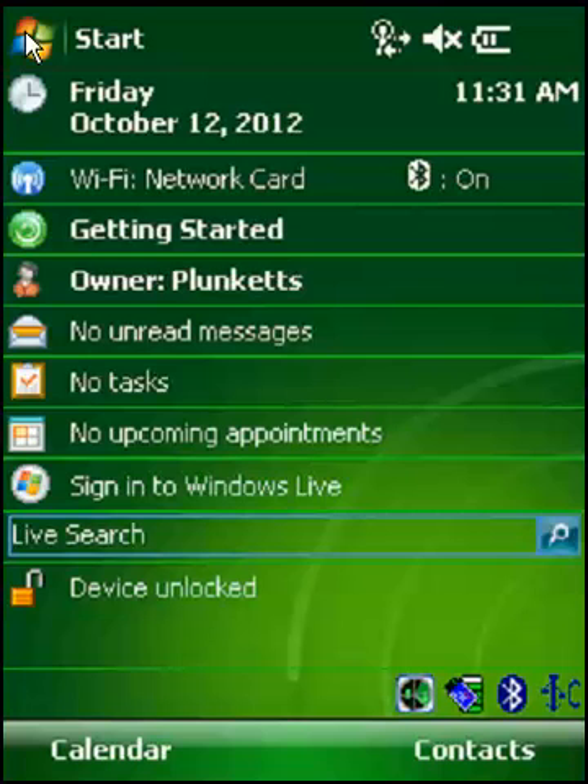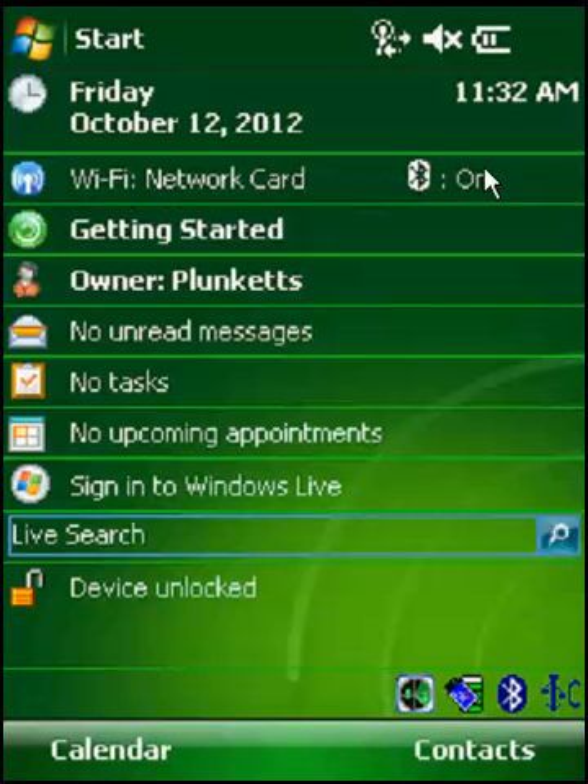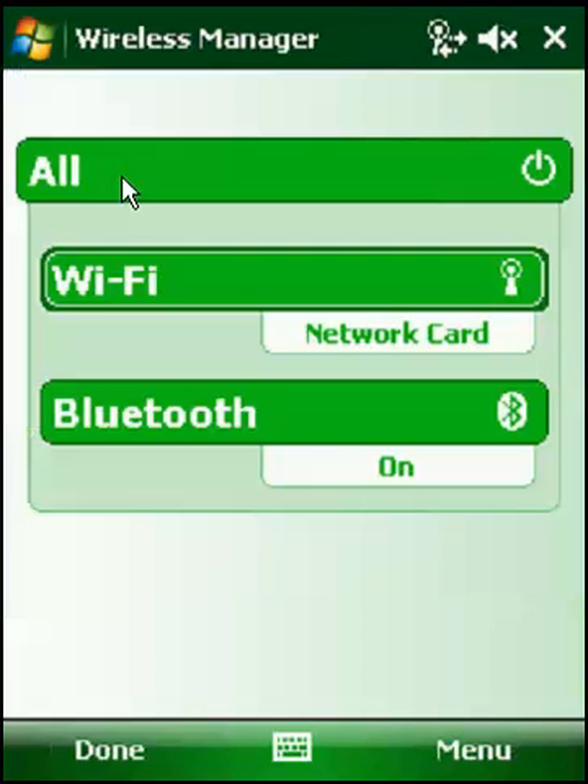We can get to a verification that the Wi-Fi adapter is on by clicking here — right on this top line with the Bluetooth symbol and the Wi-Fi. This brings us to Wi-Fi. It says network card. I already have it connected to a network. If this says off, you'll tap here to turn it on, and then we'll try and connect to a network.